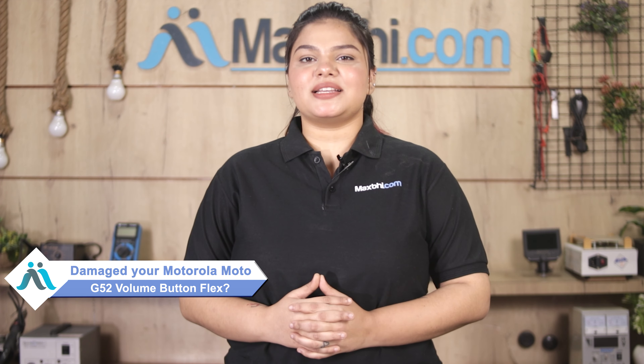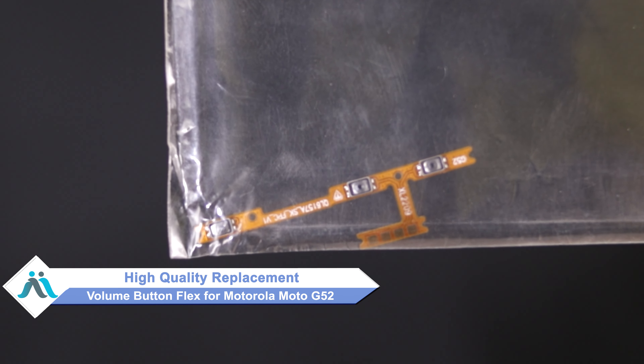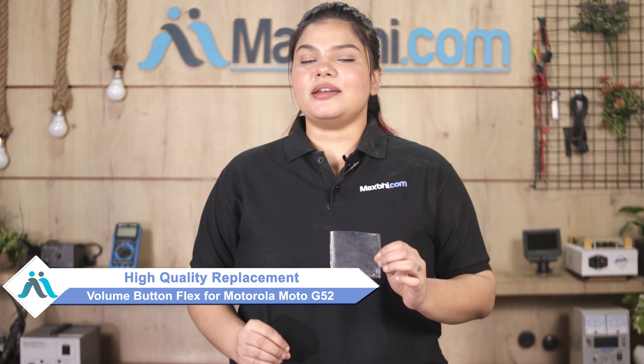Hi friends, this is Lucky from MaxP.com. Friends, if you have a Motorola Moto G52 volume button flex damaged and are worried about the higher repair cost of your smartphone, don't worry. You can buy a high quality replacement volume button flex for your Motorola Moto G52 at a very affordable price from MaxP.com and fix it yourself at home or get it repaired by any professional very easily.